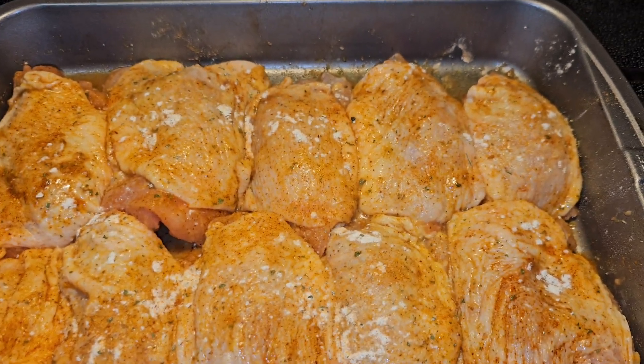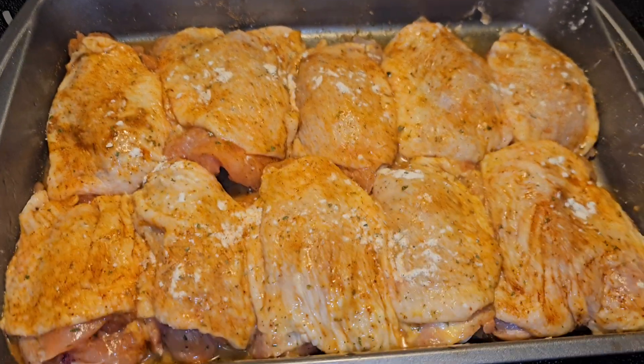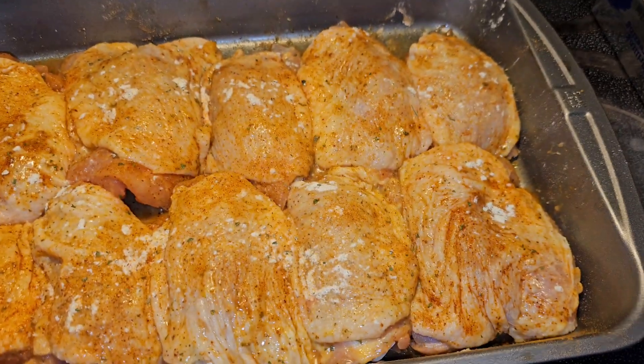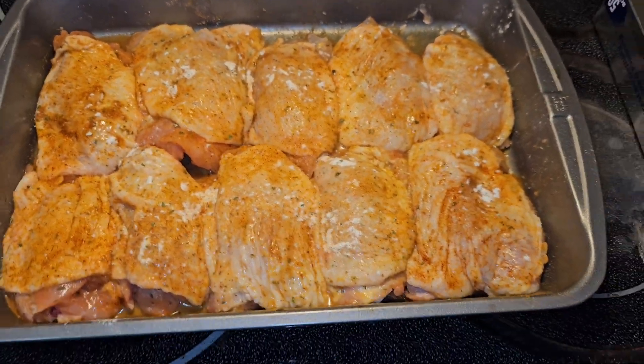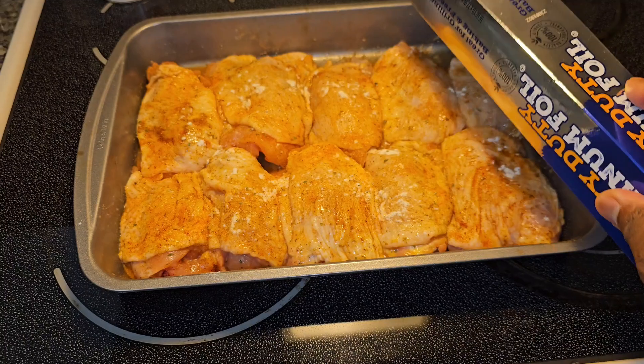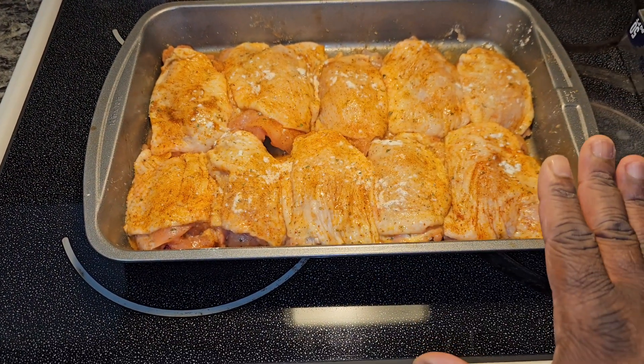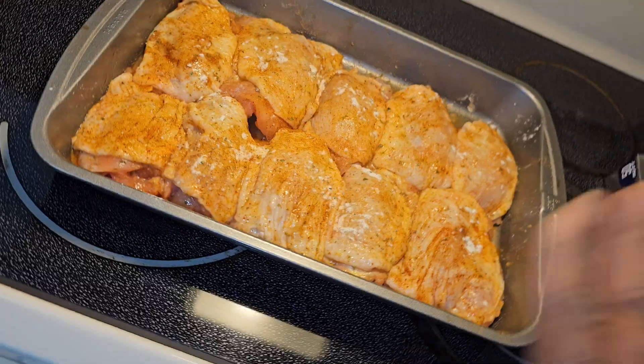I seasoned the heck out of that chicken — look at that. Now you're just gonna add some foil to cover the top and put it in the oven for about an hour at 400 degrees, then we're gonna take it out and check it from there.